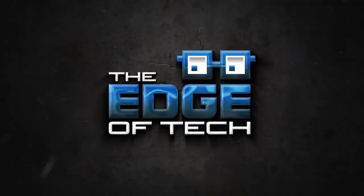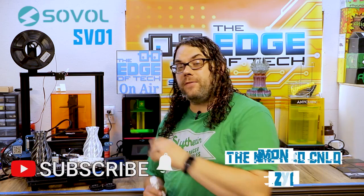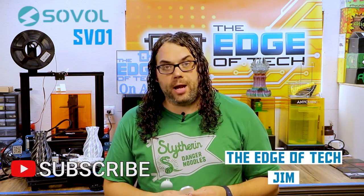Could this printer be the Ender 3 killer? Today we get our flex on with a Sovel SV01. My name's Jim and this is the Edge Attack. Sovel recently sent me the SV01 and I really appreciate it. I know I'm way behind the ball on this printer but I really love getting new printers to check out, especially since they're so close to my beloved Ender 3.